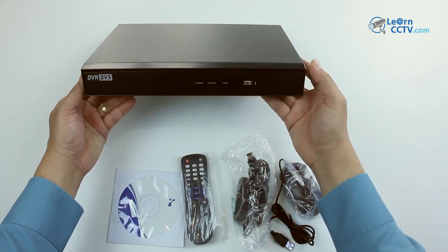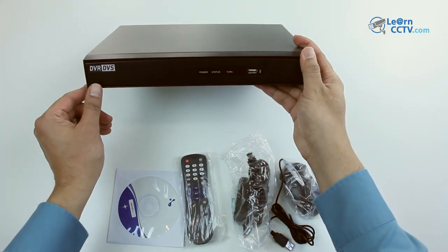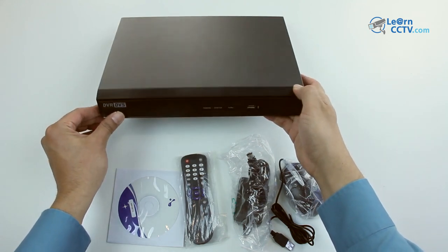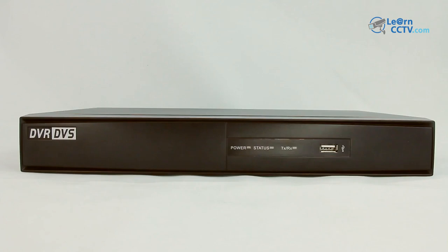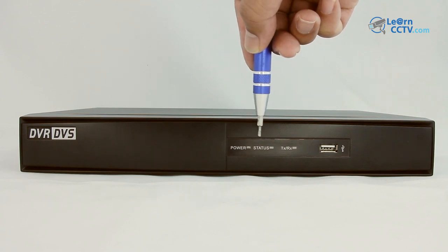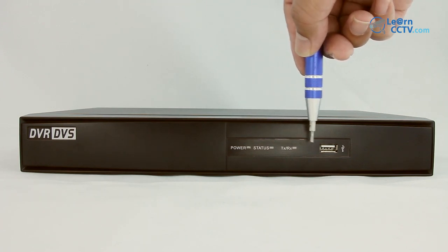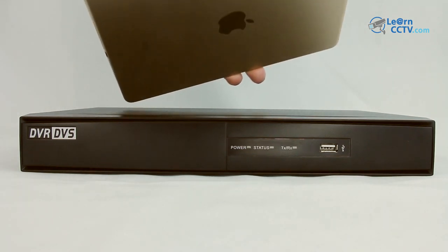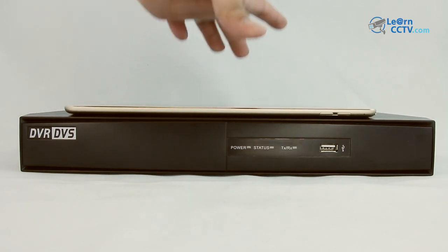The front part — you can also see some details. I can see that it's a DVR with no brand, really a small device. Again on the front part, there is no brand, it's just written DVR. There are some LEDs here and a connection for a mouse. It's a small equipment, a little bigger than an iPad.